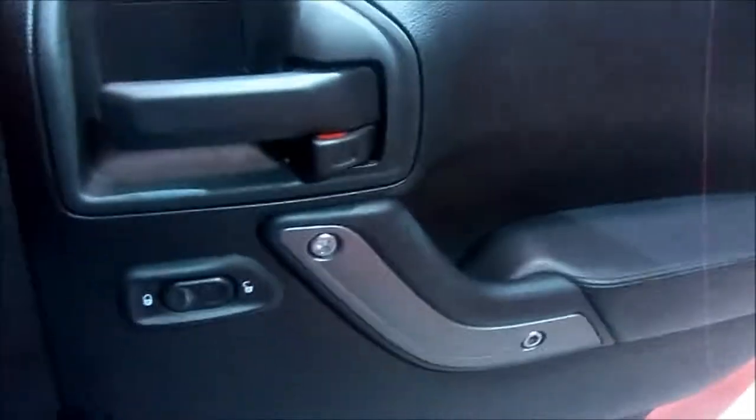There's Moab badging here. Really neat red color — I like it.